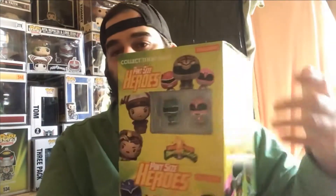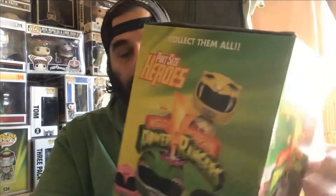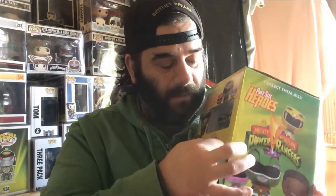This set has 24 apparently, but I'm not sure if it's 22 plus these two making 24, or 24 plus these two making 26 — we'll find that out. I've already got the Green Ranger and the Pink Ranger on the pint-size display right there, but I'm not going to open them all now because it'll be a long video. I'll open 12 today and then 12 later.